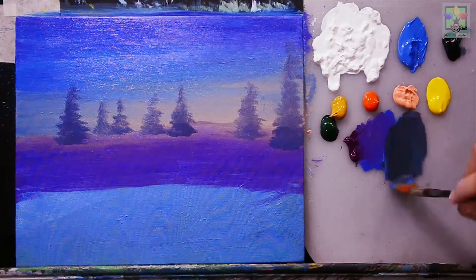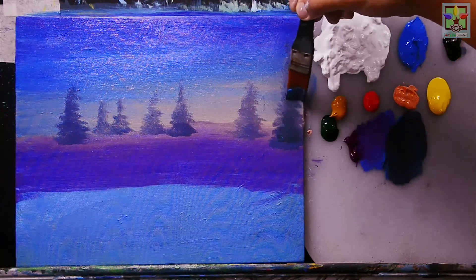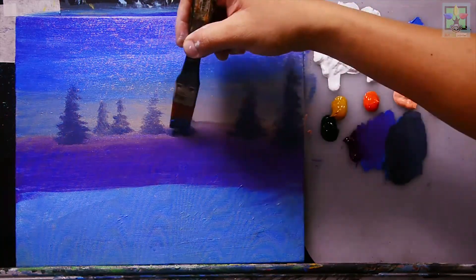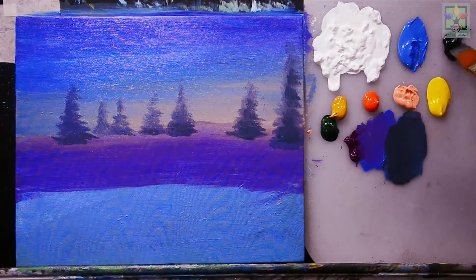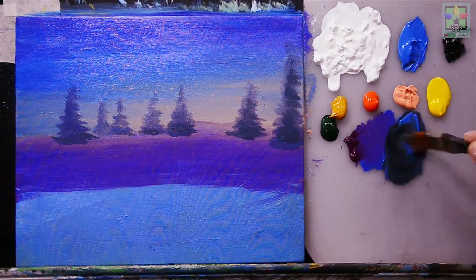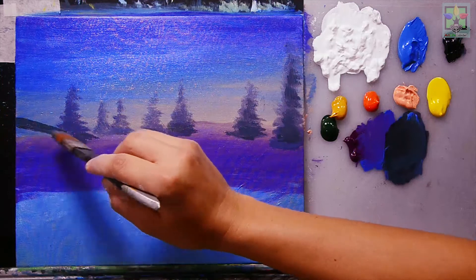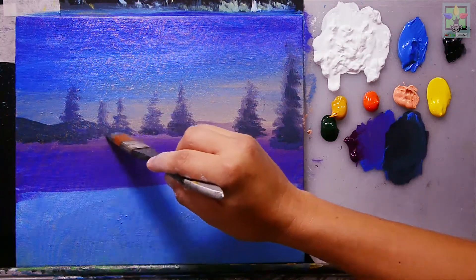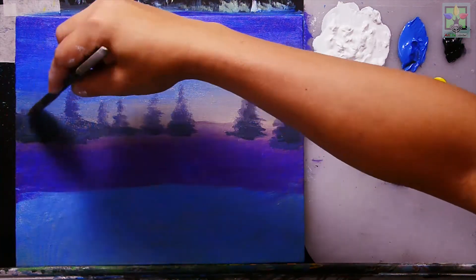Adding Mars black and cobalt blue to darken the color a bit more. On the left side of the canvas I'm mixing Mars black and blue again, adding small mountain shapes there and blending to create a fading effect for that area.